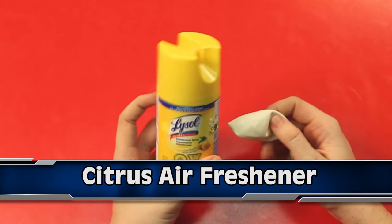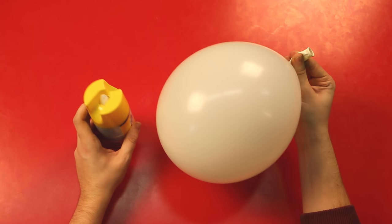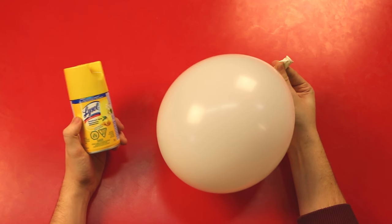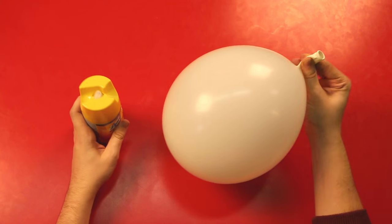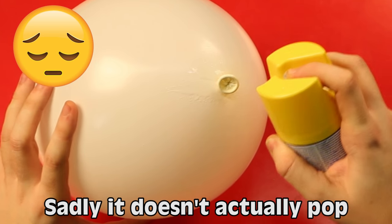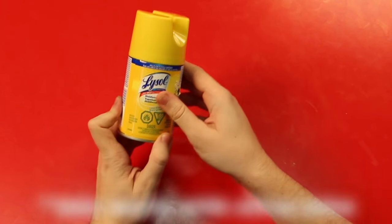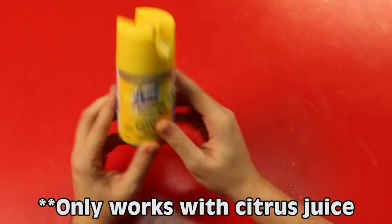Coming in at number 7 we have the citrus air freshener. Remember in the last one we talked about the weak part of a balloon — well, that works for this one too, because if you tie it up and then you put some citrus air freshener onto that weak part, it should pop. It turns out my citrus air freshener might not contain actual citrus, but here's a clip of what it should look like.